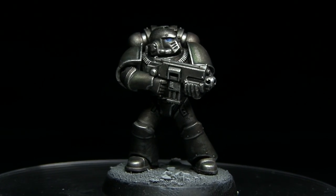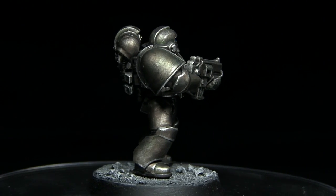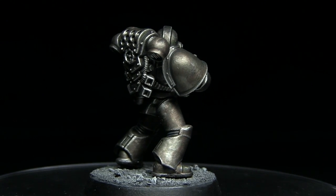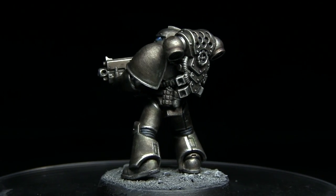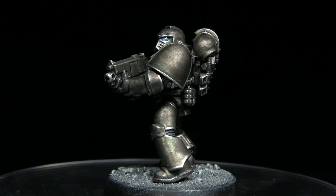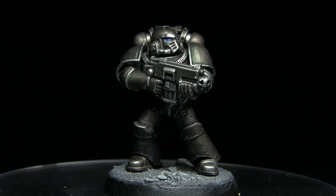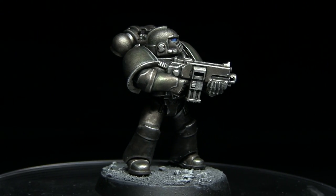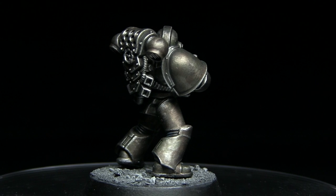Here we have the completed miniature — I've reattached the arm and glued it down to a base, and the only thing left to do is apply some transfers to the shoulder pads. If you enjoyed this tutorial and would like to see more, do let me know in the comments below and check out my previous painting tutorials as well. If you want to support me, you can head over to my Patreon page where you can donate from as little as a dollar a month. Until next time, thanks for watching and goodbye.